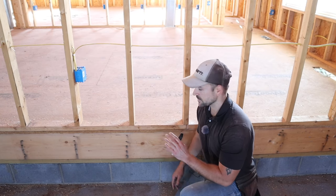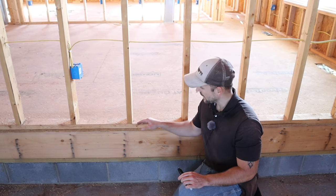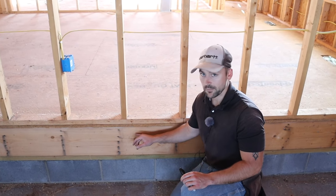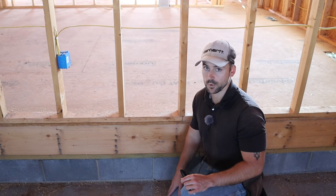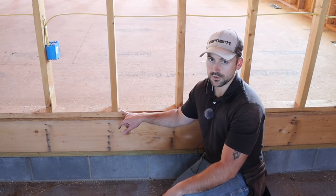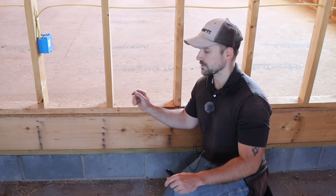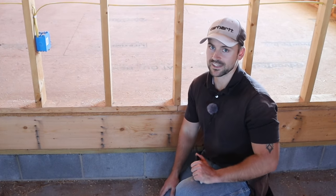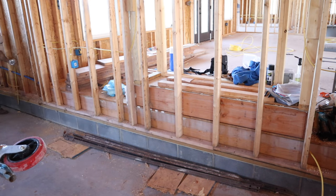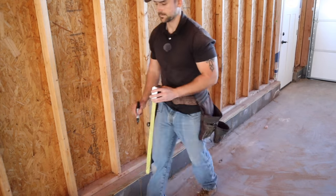On this wall I want to go as low as possible, but I can't go below the bottom of the wall framing without cutting out the band board — and I don't want to do that. So on this wall the receptacles will be at 21 inches to the bottom of the box, which is different from the rest, and that's okay.